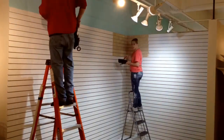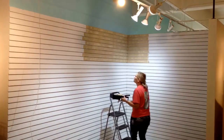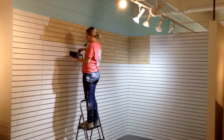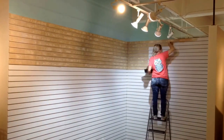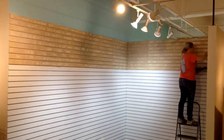Here is a quick time-lapse video of me actually doing the wood grain on the slat wall. This is probably about an hour to an hour and a half of time that I spent, condensed into a 33-second time-lapse.